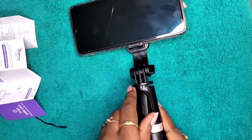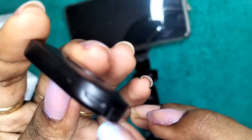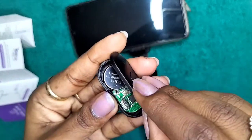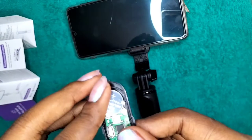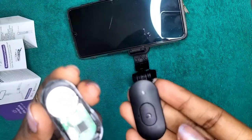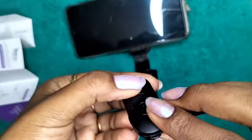Now the remote — it has a battery inside. There is a compartment where you open it up and you will find the battery inside. If you feel your remote is not working, you can always change this battery from any nearby shop.